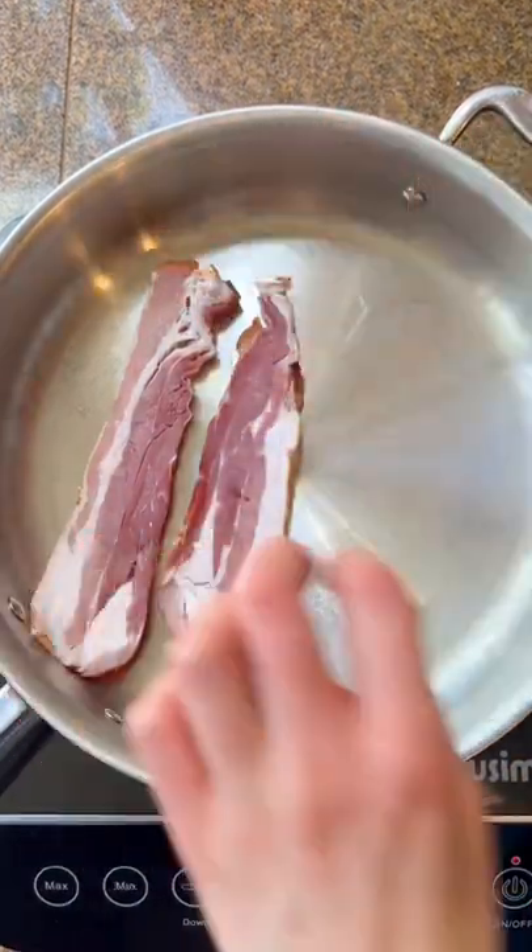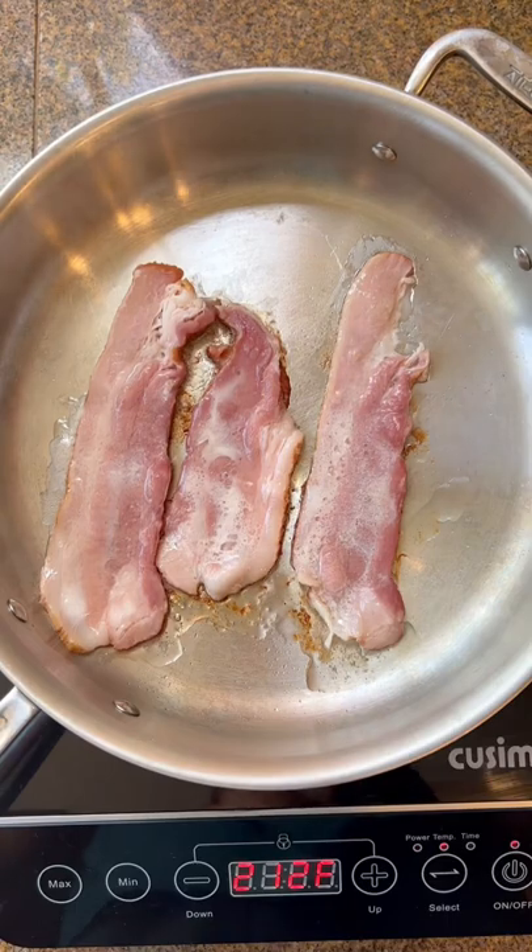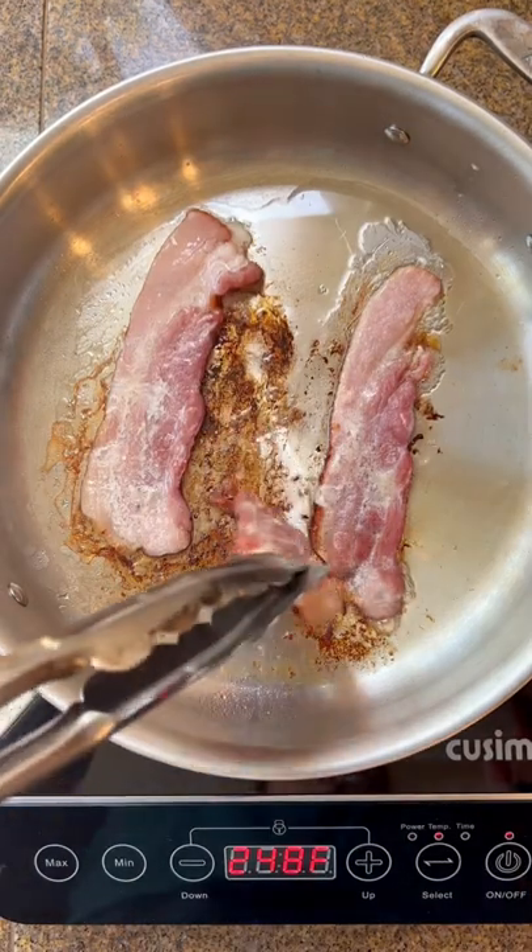Did you know that starting your bacon in a cold pan is the best way to cook it? We're going to compare and contrast here, but this is the cold-started bacon. It slowly renders out the fat, making it crispier.